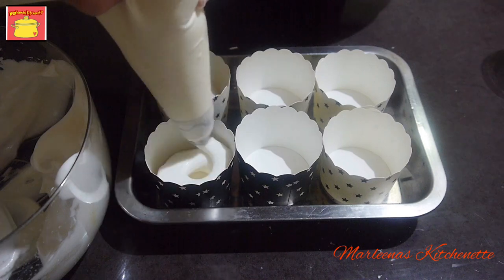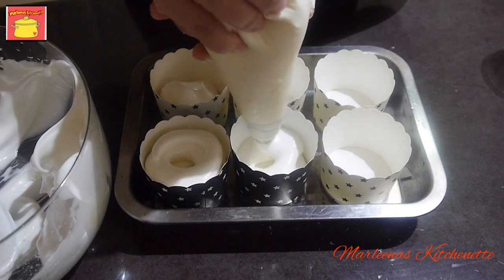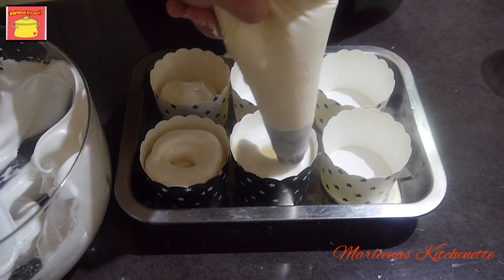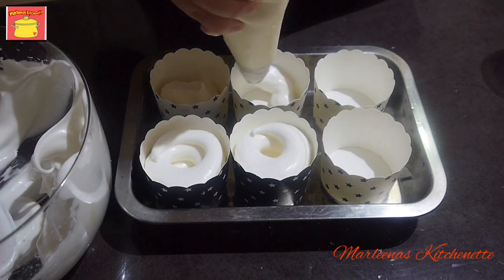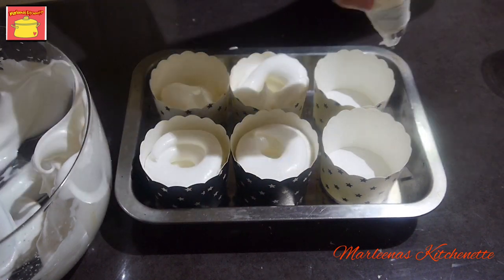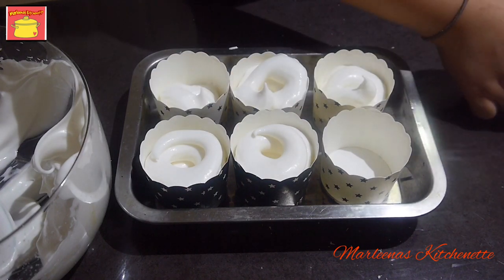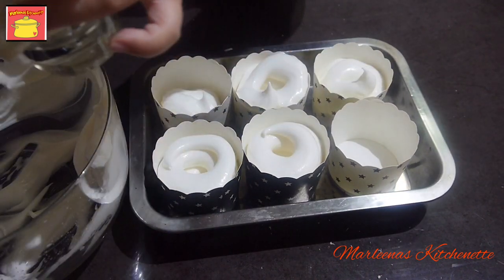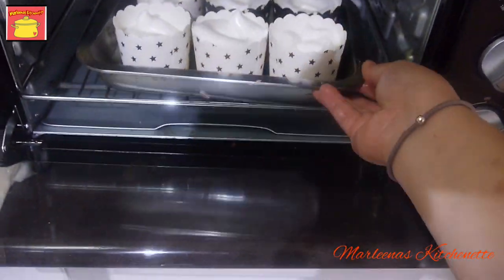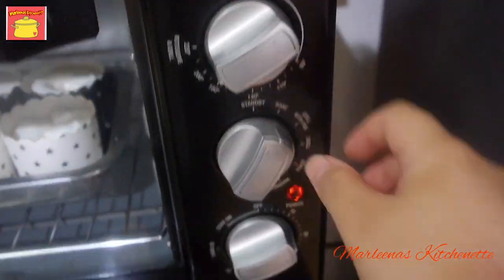I-fill up natin yung ating mga cupcake liners or cupcakes sa cups para ito na mismo yung ating i-serve doon sa ating handaan sa dessert area. And then mag-iwan lang tayo ng space in the middle kasi ipapasok natin doon mamaya yung ating gagawing filling para maging brazo de mercedes cupcakes. Andali talagang gawin yan sa merengue — it's only egg whites, cream of tartar, and then sugar.